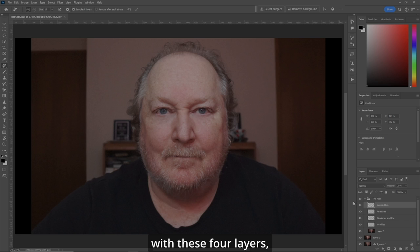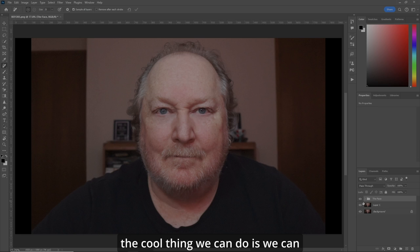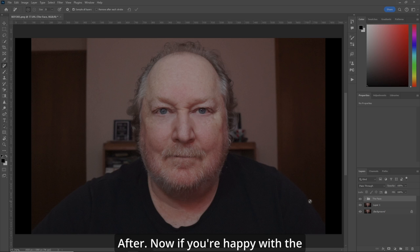Now with these four layers, the cool thing we can do is constantly check back and forth. Before. After. Before. After. If you're happy with the results, then off you go. There could be some more lines and things you want to remove, so if there are, either use the existing layers or create a new one for yourself.